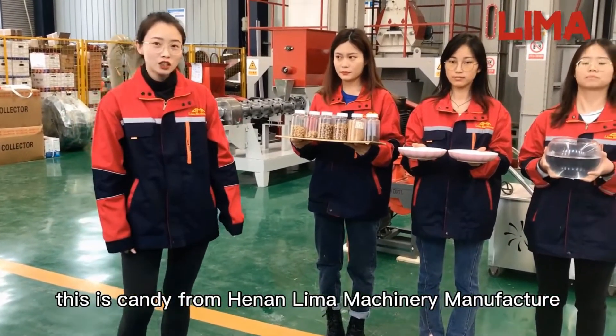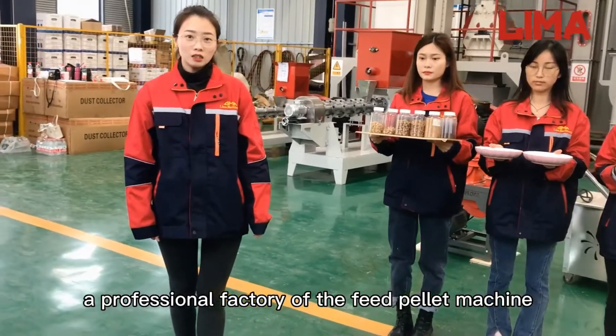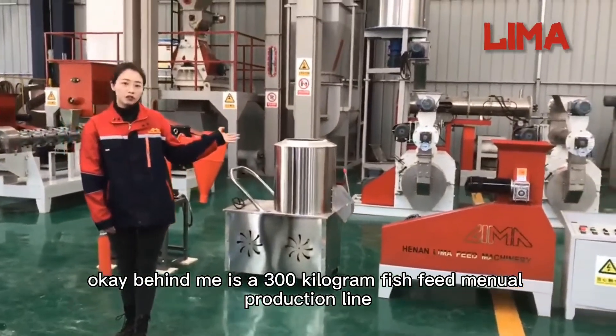This is Candy from Henan Lima Machinery Manufacturer, a professional factory of the feed pellet machine. Behind me is a 300 kg fish feed pellet production line.